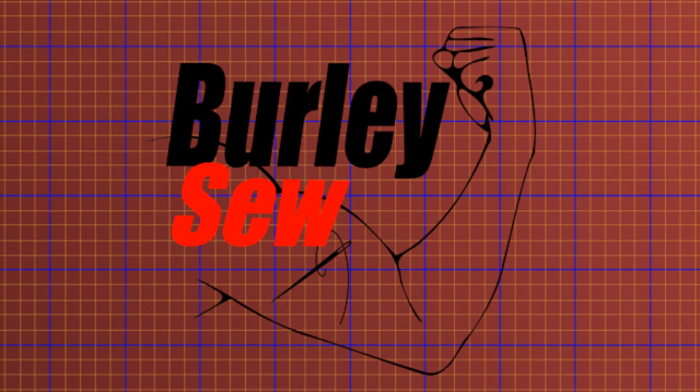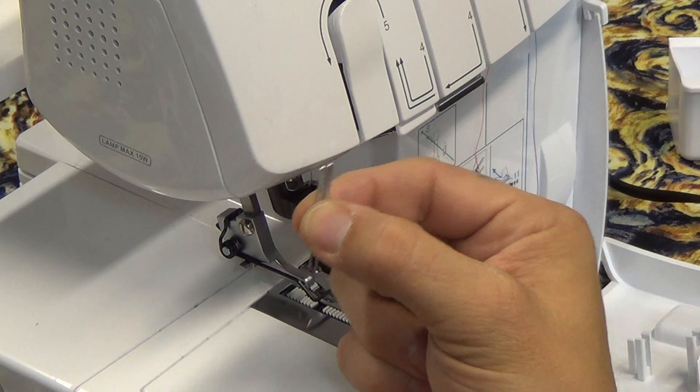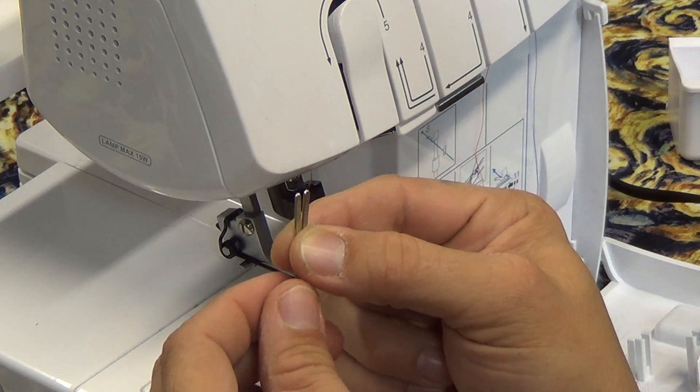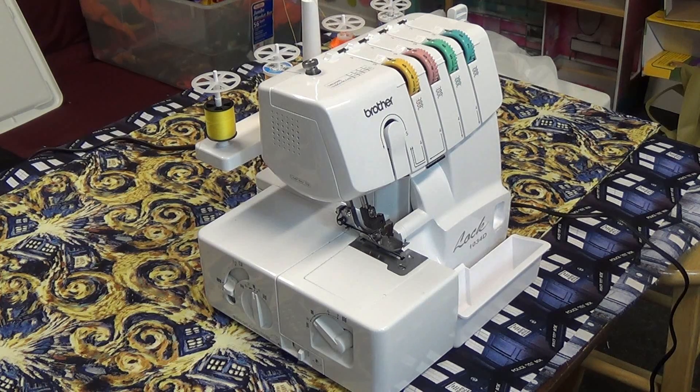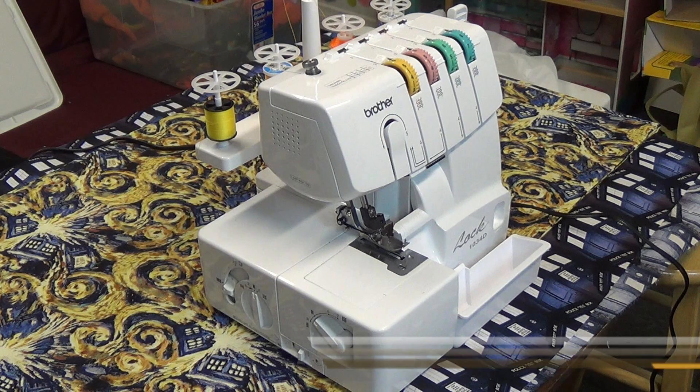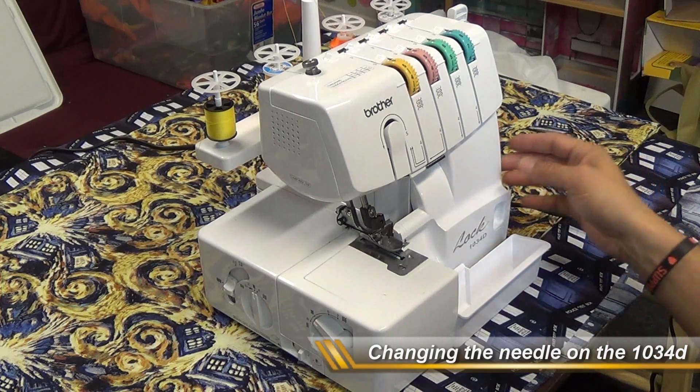Hello everybody and welcome back to Burly Sew. I'm your host Purified, and today we're taking a look at how to change the needle on the Brother 1034D serger.